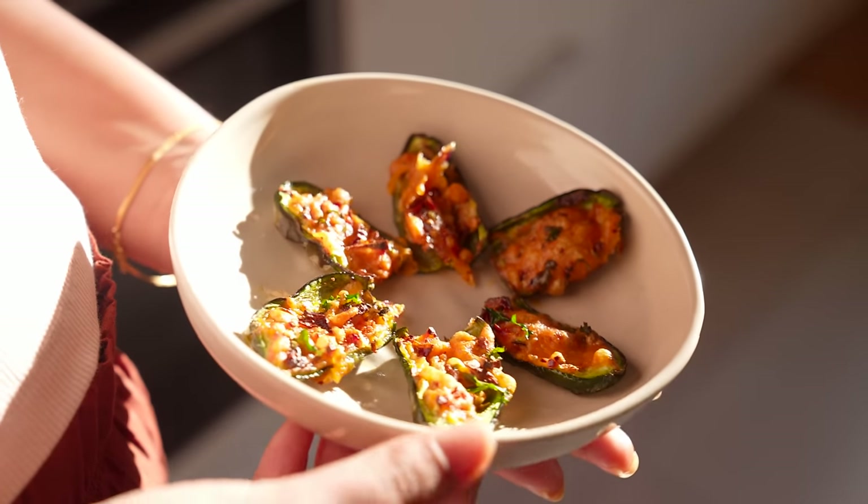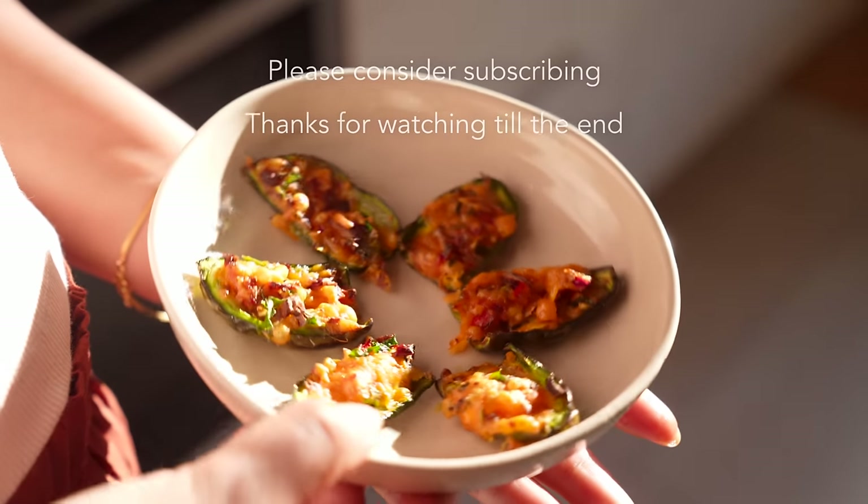So that was it from my side. Hope you enjoyed today's video. See you all next week!